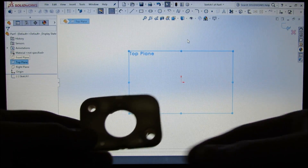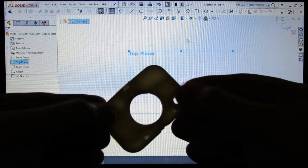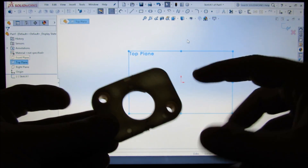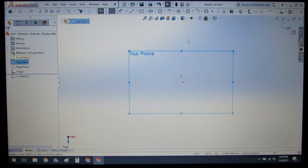Now that we have SOLIDWORKS loaded up, let's draw our rectangle and our two holes. The only thing that matters is the diagonal distance between these two holes, which — if you look at it like this — it's just going to be a straight line. That's the only critical dimension for this whole part, so let's model it up.